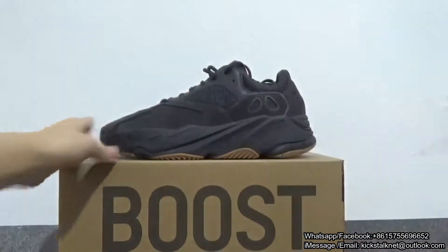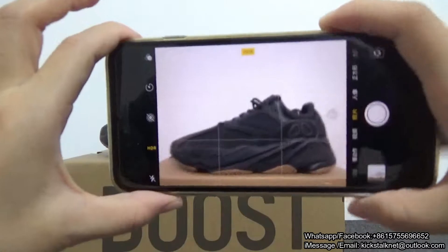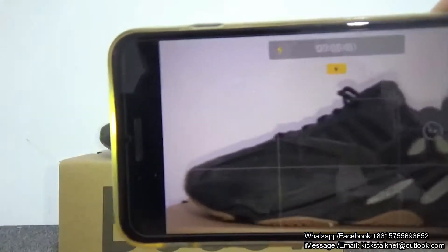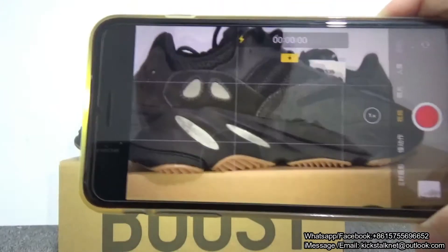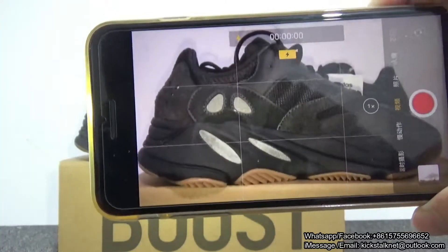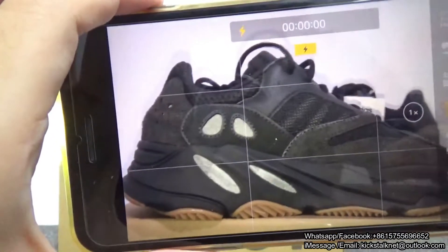Let me show you guys the videos on the flash. You can check — so gorgeous, right? You can check this part and this part and these two lid parts — they can flash under the flash, they can glow under the flash. It's really, really amazing.